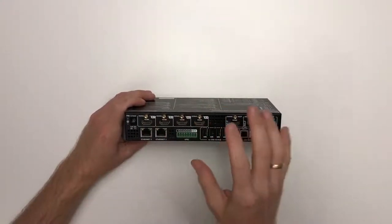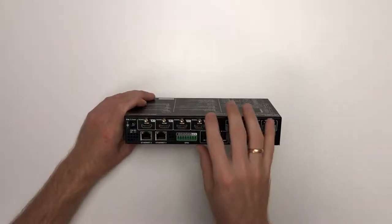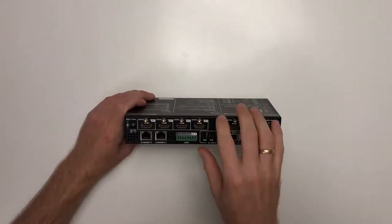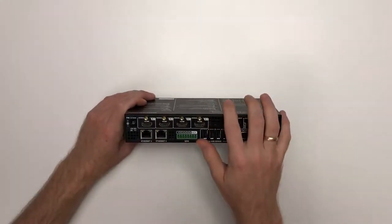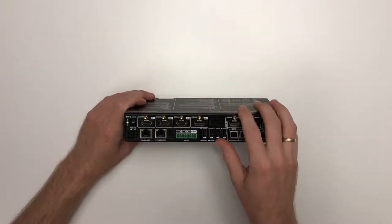Most sources nowadays can read out the EDID even after booting up, so even if this device boots after the source the switcher can notify the source to read the EDID again, ensuring the correct resolution and refresh rate. Let's power up the devices and quickly build a demo system.